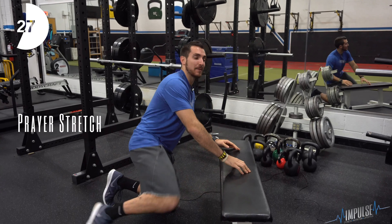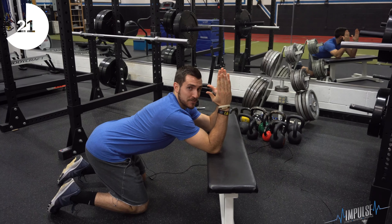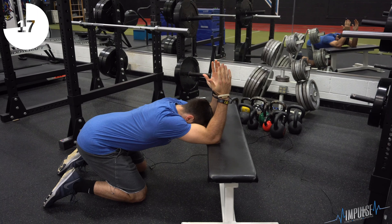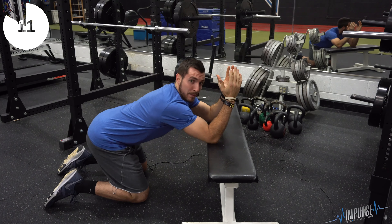As you're getting ready to go to bed saying your nighttime prayers, right after you're done, you can keep your elbows on top of your bed. My palms are going to be facing each other, and all I'm going to be doing is shooting my head as far down as I can, back and forth.